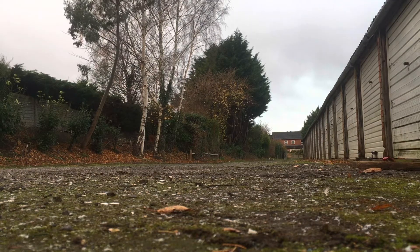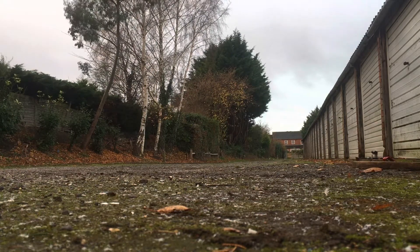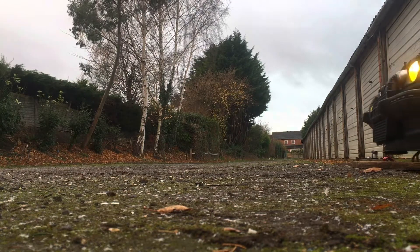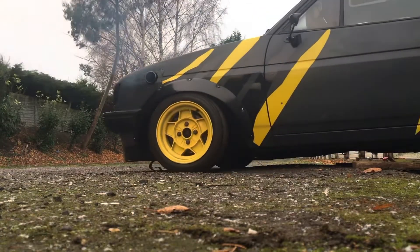Alright, lads and lasses, I thought I'd make another vid — I promised a couple of months ago I would. So as soon as I've got a few minutes I thought I'd just give a little walk round of the build — the Mark II Fiesta build that I've called Kira, my little rat bag of a project that I've been building for yonks. But yeah, let's go have a look round it.